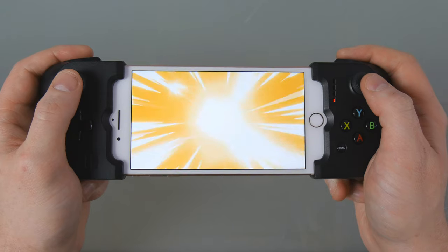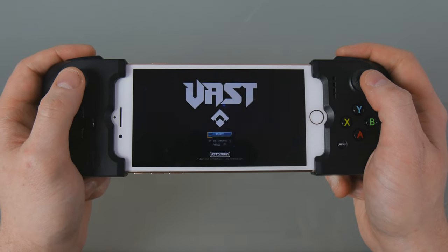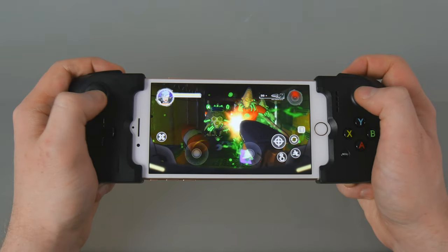That's it! You can now launch the Vast Pocket Edition app and play. Enjoy the game!